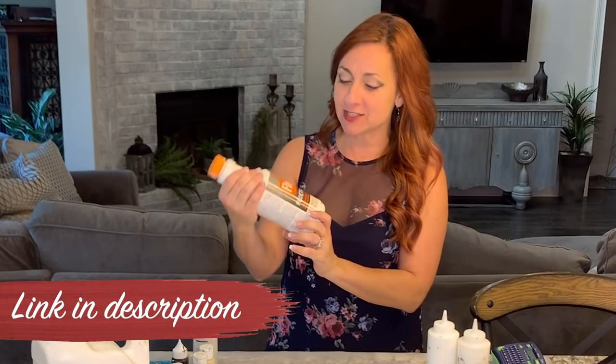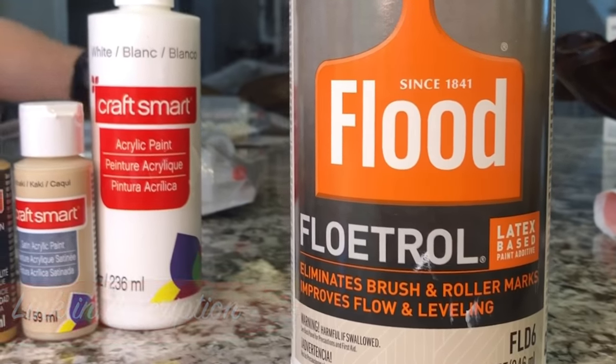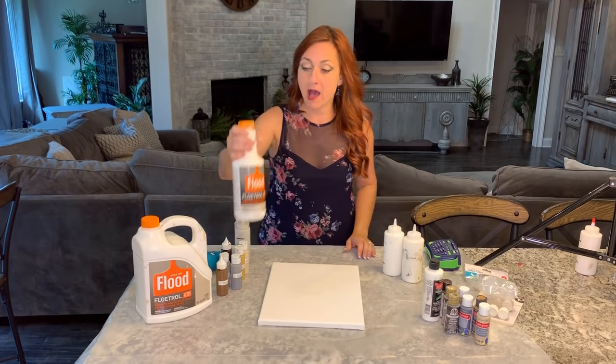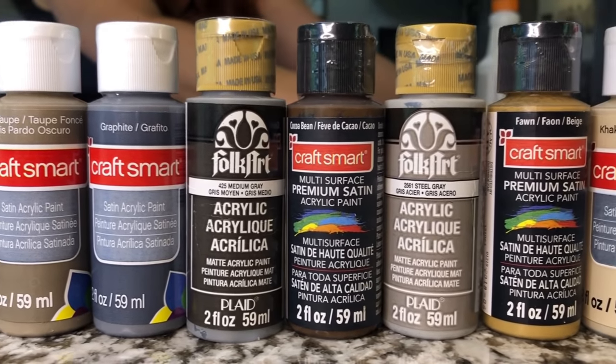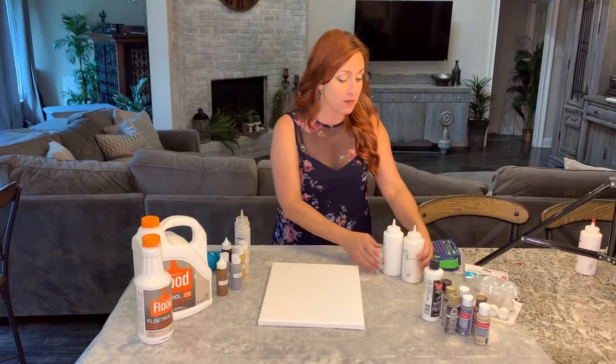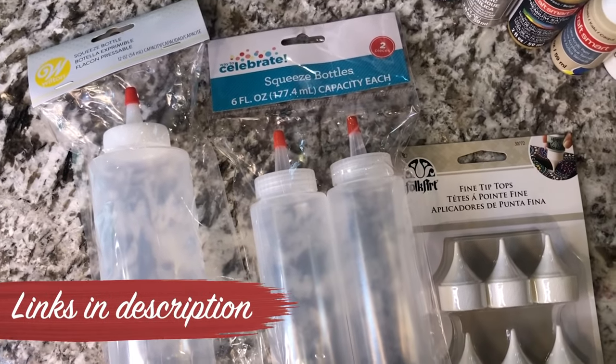The first thing we're going to do is talk about the materials. This is the magic solution right here — it's called Floetrol. We're going to be mixing one part paint using craft paints and three parts Floetrol. The brand of craft paint doesn't really matter to me, just the color. If you want to use house paint, I think anything that's acrylic or latex should be fine.